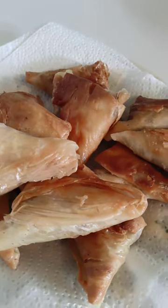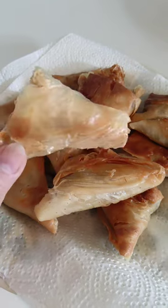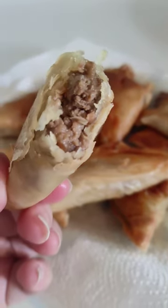Making your own phyllo pastry sheets takes way more effort than getting the store-bought ones. But you know exactly what ingredients go into it, and they are wonderfully flaky and crispy when fried. So good! I'll see you next time.